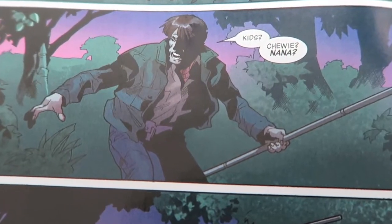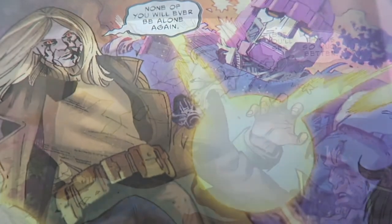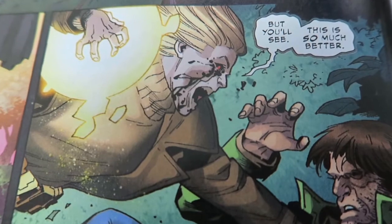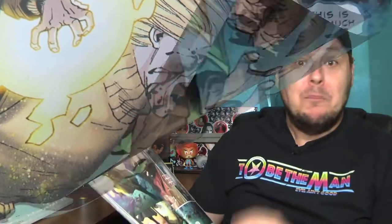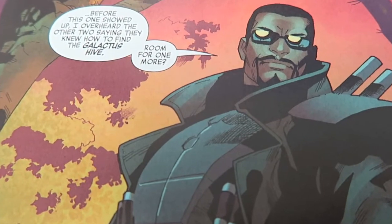As Peter, Val, and Franklin tried to get some rest, they're ambushed by a zombified Moonstone, who really has her eyes set on showing Peter why living like this is so much better. But for Moonstone here, her time as a respawn is literally cut short by none other than Blade, who is ready to join the party.